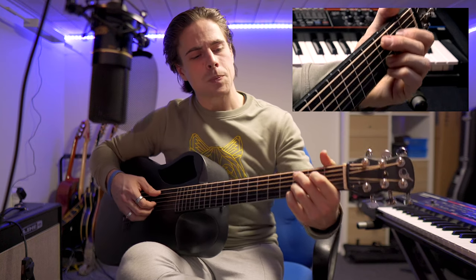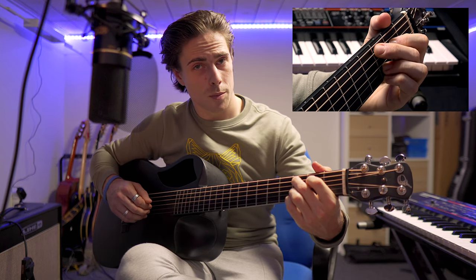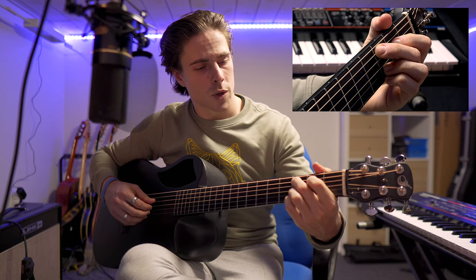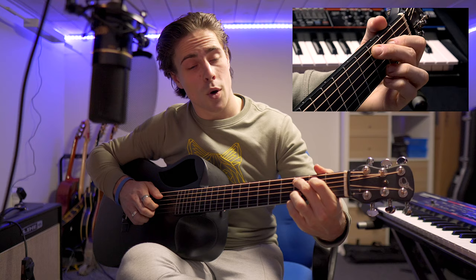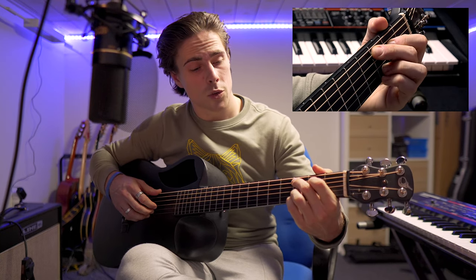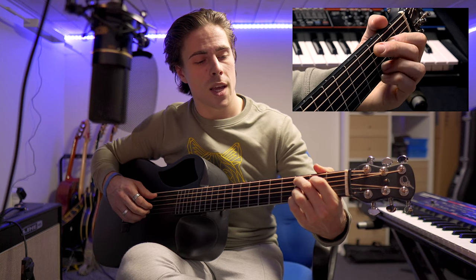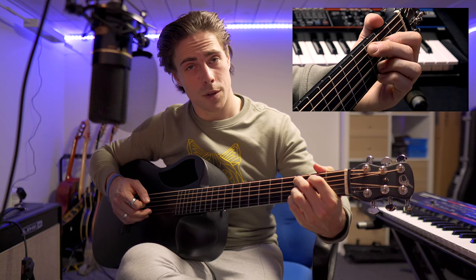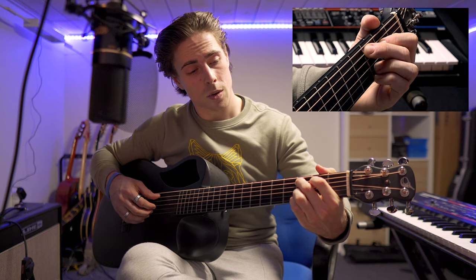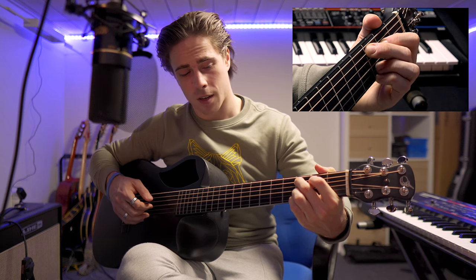Switching it up again: place your middle finger on the fifth string at the third fret, your index finger on the fourth string at the second fret, and again both your ring and pinky fingers on the first and second strings at the third fret. Then play the fifth string, the third, the second, and again the third.